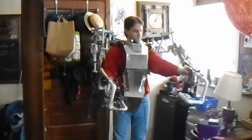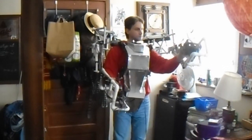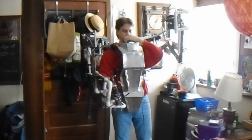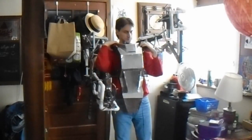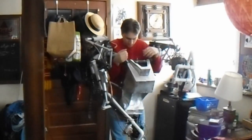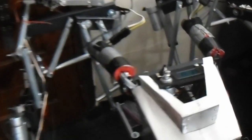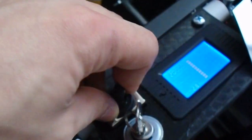Here it is - one set of power arms. It doesn't have many features, just a key ignition, you can see it going on, and a chin switch so you can turn off the arms while you're in the suit, just by flicking it with your chin.